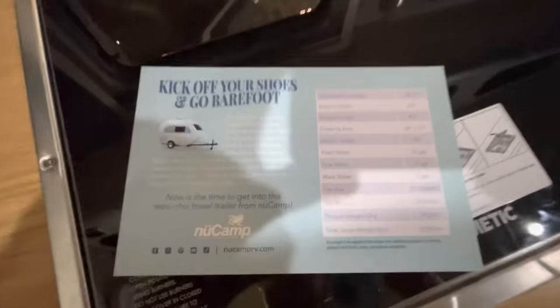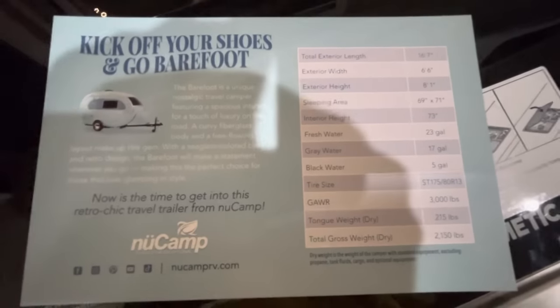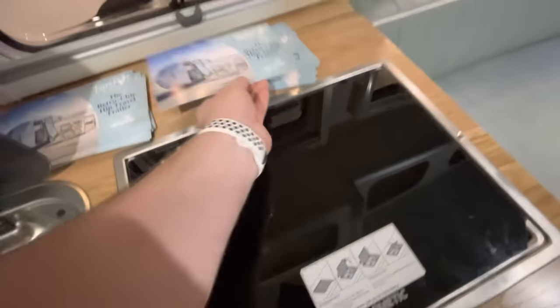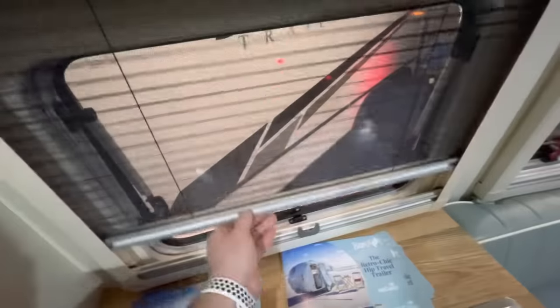Taking a look here with a little bit more information if you'd like to pause and read over some of the specs. Your windows do have shades as well as screens that drop down.